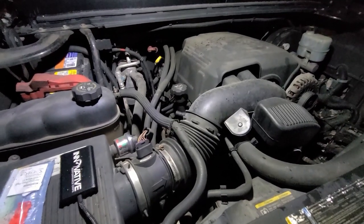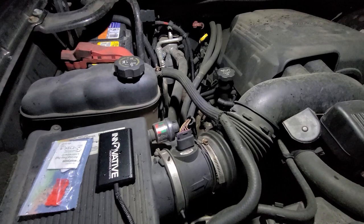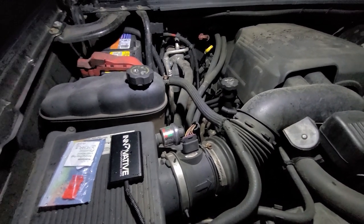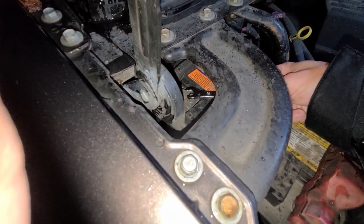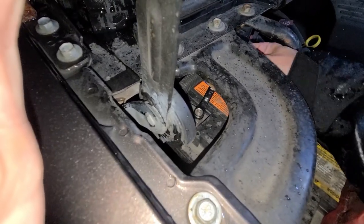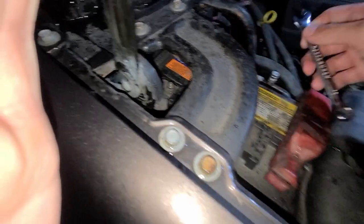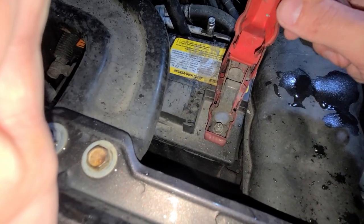I am out in the middle of the rain, in the middle of the dark, and I'm going to install this. Hopefully it is an easier to understand video than all the other videos that are on YouTube, which are very few. Right now I am untightening the ground wire on the battery. It doesn't say anything about the power wire, but I am also going to take off the power wire on the battery as well.